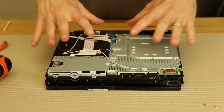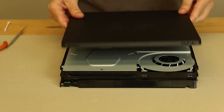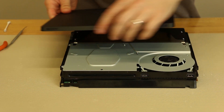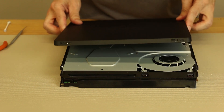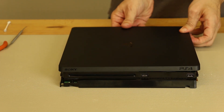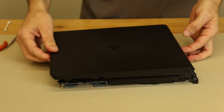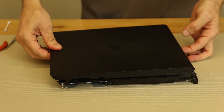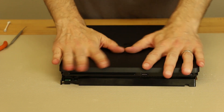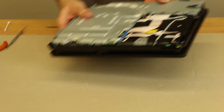Now it's time to install the case. We need to put the top cover on — grab the top cover and make sure the Sony logo is in the front. Put the back on first and slide it on. You may need to get your fingers under the back to make sure it's all lined up, then slide it as far as you can that way. Take your fingers and push this way to snap it down on the front. Now the top cover looks good.